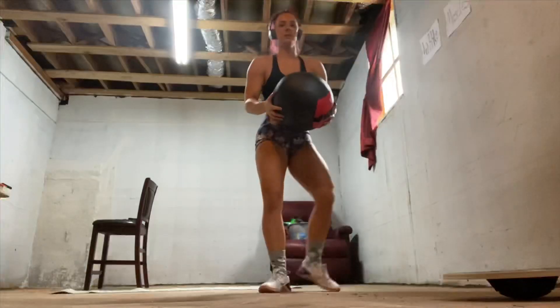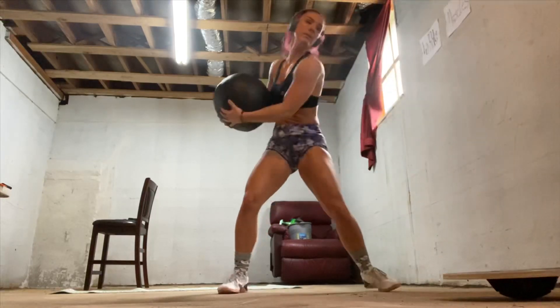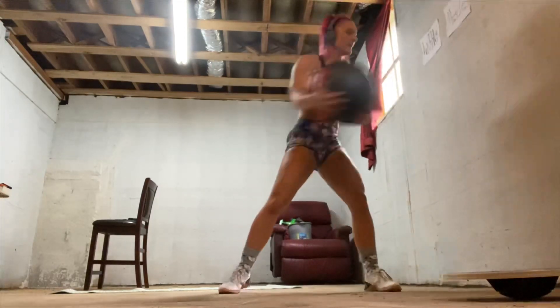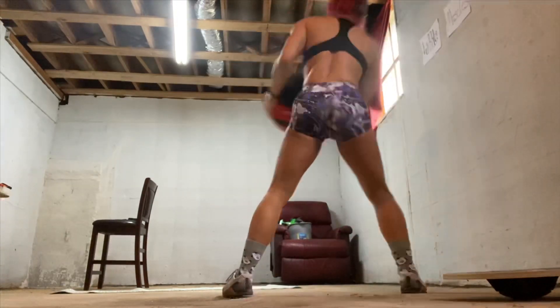All right. How many is that? Six or so. Here we go — trying to bash the wall in. Maybe if she could roll that ball in some paint and throw it against the wall, by the time she's done working out the wall will be painted.